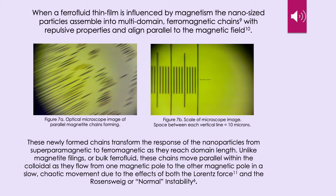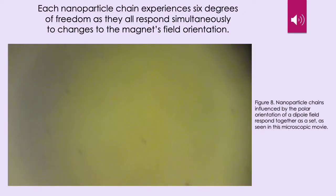These newly formed chains transform the response of the nanoparticles from superparamagnetic to ferromagnetic as they reach domain length. Unlike magnetite filings or bulk ferrofluid, these chains move parallel within the colloidal as they flow from one magnetic pole to the other in a slow, chaotic movement due to the effects of both the Lorentz force and the Rosenzweig or normal instability. Figure 7a is an optical microscope image of parallel magnetite chains forming under the influence of a magnetic field. Each nanoparticle chain experiences six degrees of freedom as they all respond simultaneously to changes in the magnet's field orientation. In figure 8, we see nanoparticle chains influenced by the polar orientation of a dipole field and they respond together as a set.